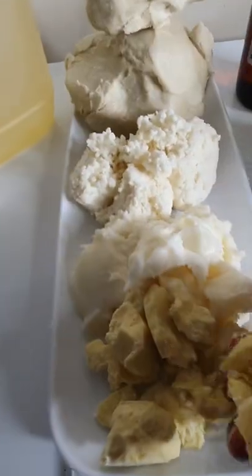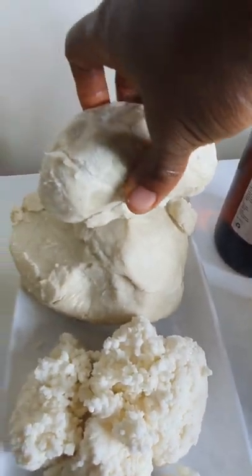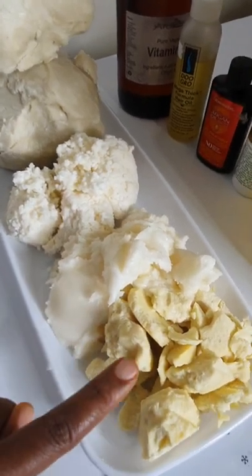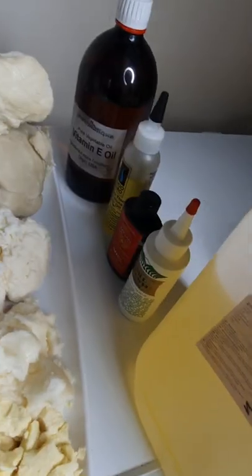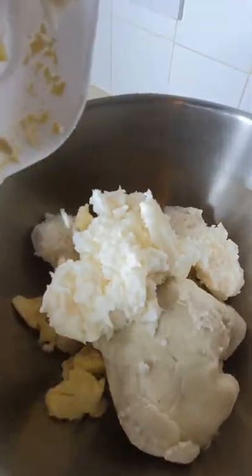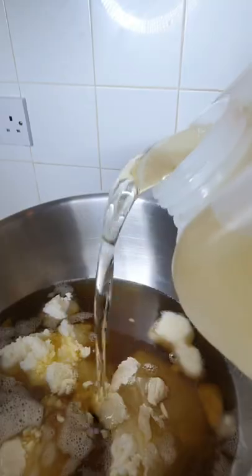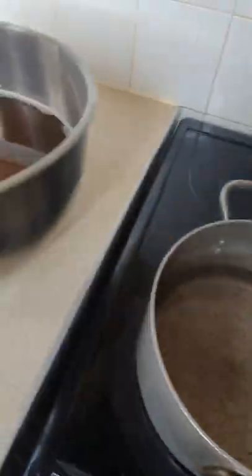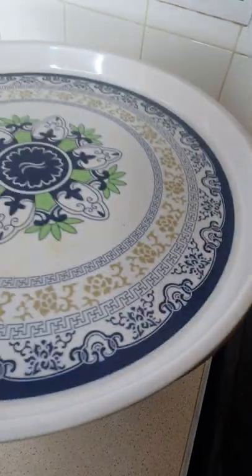All your hair needs this summer is natural whip butter, which I'm going to show you how to whip. We have all these natural oils and butters here: cocoa butter, mango butter, avocado butter, and shea butter, with vitamin E oil and sweet almond oil. I will use the double boiler method to melt everything down.